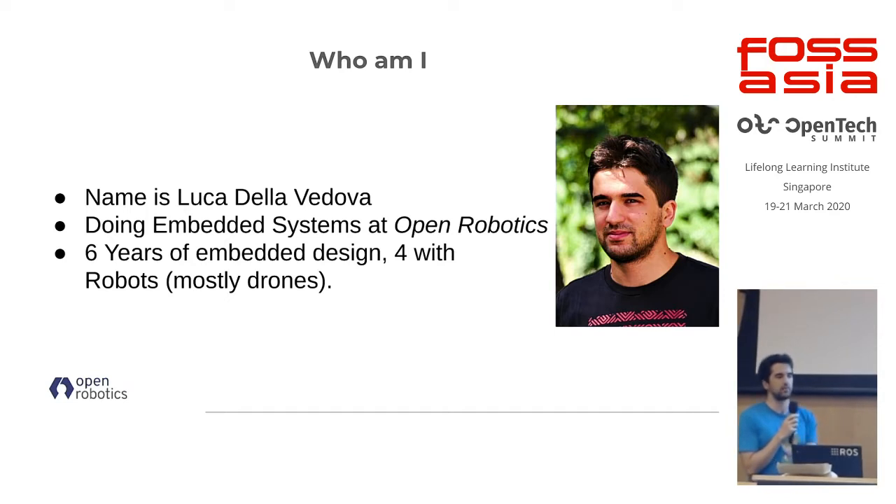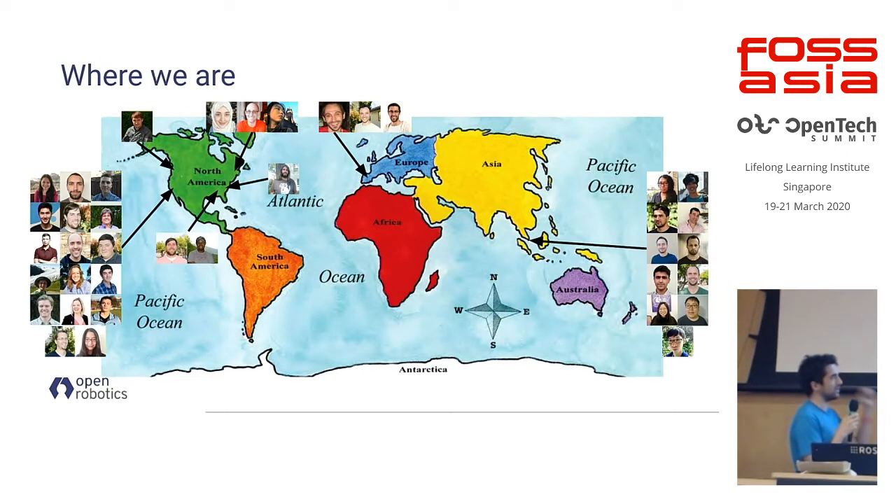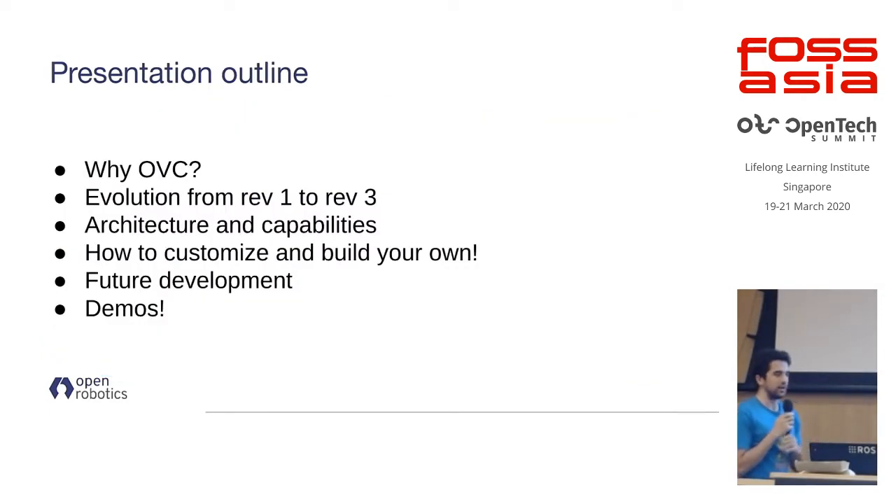Recently at Open Robotics I've been doing cameras and robotic arms. If you work with robotics you've probably heard of us, but if not, we do open source software and hardware for robotics. Our HQ is in Mountain View, California, but we're spread out — our second largest office is here, where we moved about two and a half years ago, and we also have people in Spain and across America.